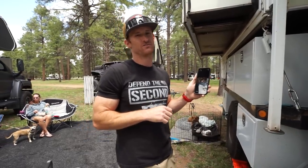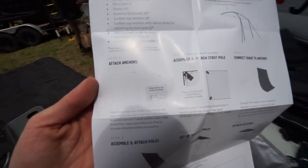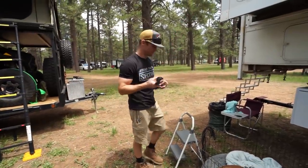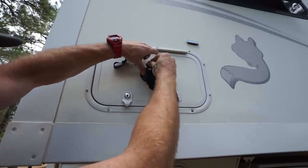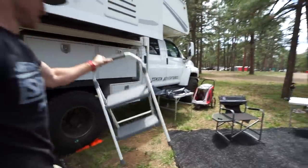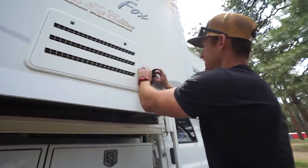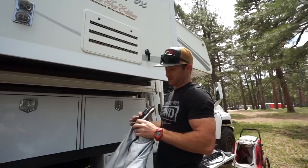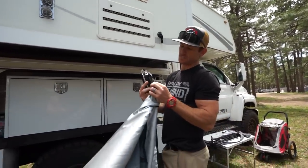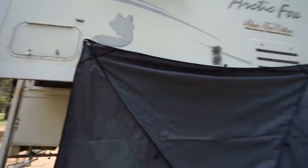Moon Shade offers some instructional videos online so we're gonna check those out before we install it. The first step is to attach the suction cup anchors on the side of the camper. We pull it tight and come to the other side. It's easy to adjust — just clip it on and adjust as needed, trying to get both sides at the same height. Moon Shade has built-in carabiners, so we go ahead and get the right side locked down.